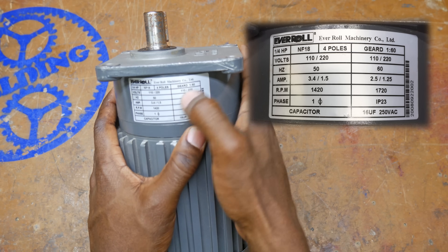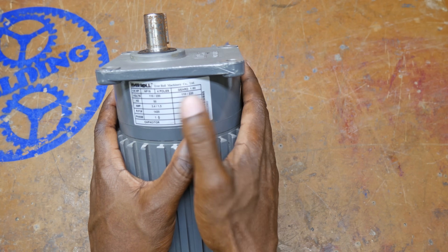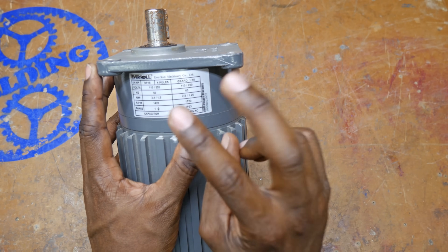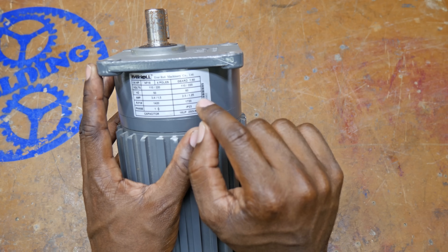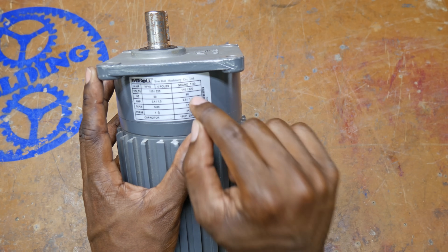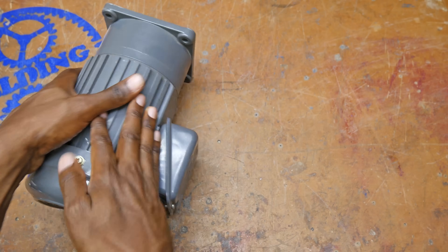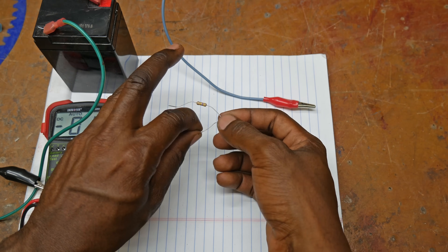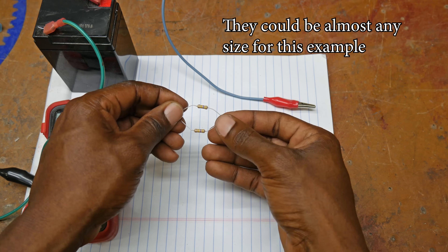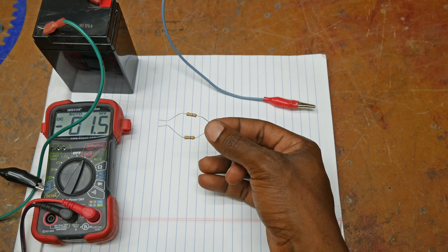When you wire a motor for 220 or 110, what you are essentially doing is taking the two windings and wiring them either in parallel for 110 or in series for 220. I'm going to demonstrate that with some resistors. Here we have two 470-ohm resistors, and they're going to represent the two motor windings inside our motor.